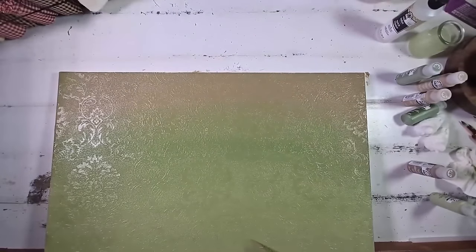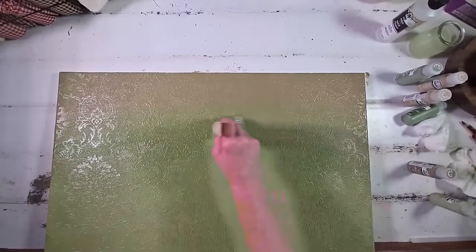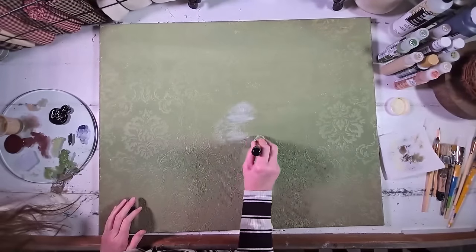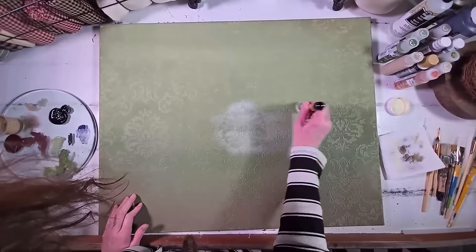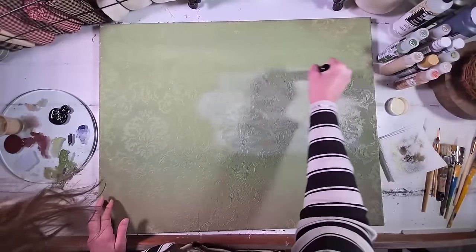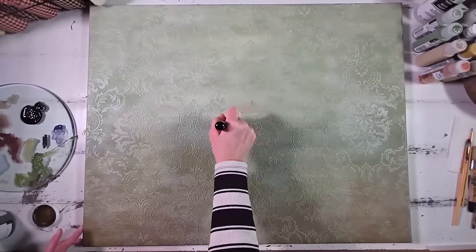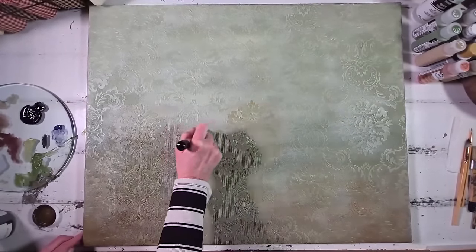Now that the entire canvas is covered in our base coats, I'm loving the gradient — it's really beautiful. But we need to make some of the texture in the wallpaper pop. To do that, I'm coming in with some white antiquing wax, mostly focusing on the textured parts. Once the white antiquing wax is down, I come in with some dark antiquing wax and really hone in on the super textured parts to make those pop.